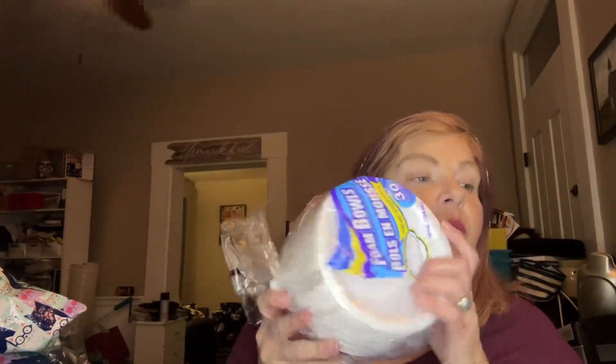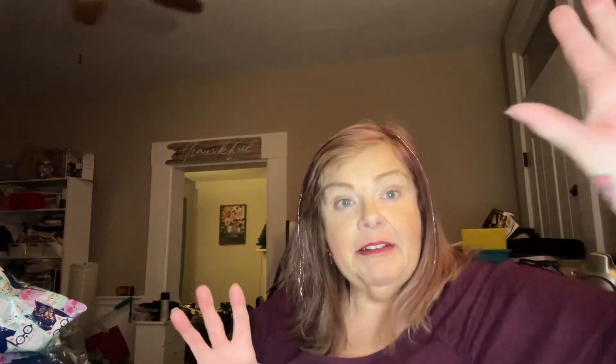We were out of paper bowls. I do all I can not to have to wash dishes constantly, so I wanted to get those. And then I got some Halloween — Valentine's stuff.